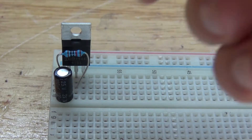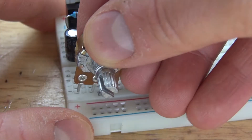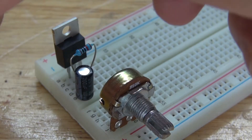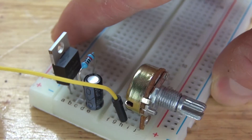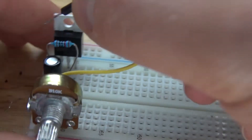Next, I'm going to take the 10k ohm potentiometer and connect it to the opposite side of the breadboard. Then I'll take a jumper wire, connect one of the pins of the potentiometer, and connect the other end of the jumper cable to the center pin of the MOSFET, which is the drain.